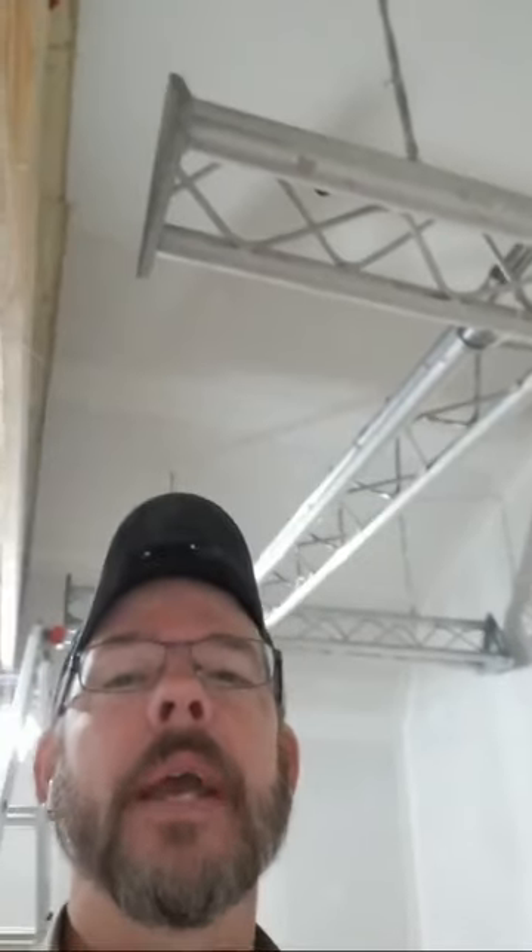I keep forgetting I'm still using Wi-Fi, so I'm probably not going to walk around. I'll just sit still right here and point the camera, because otherwise it's going to get really blurry.